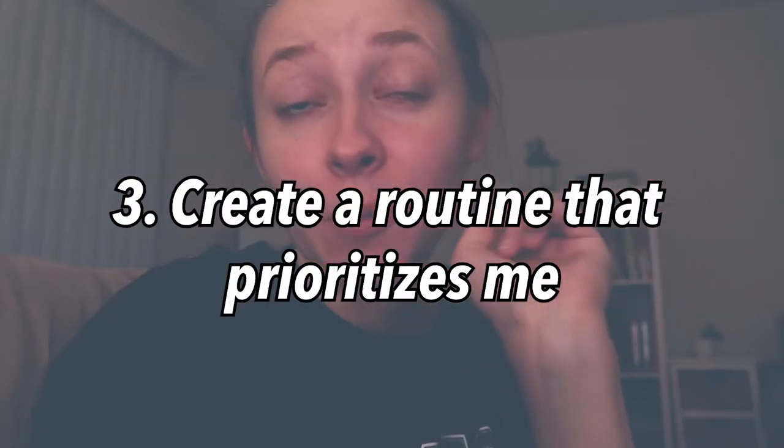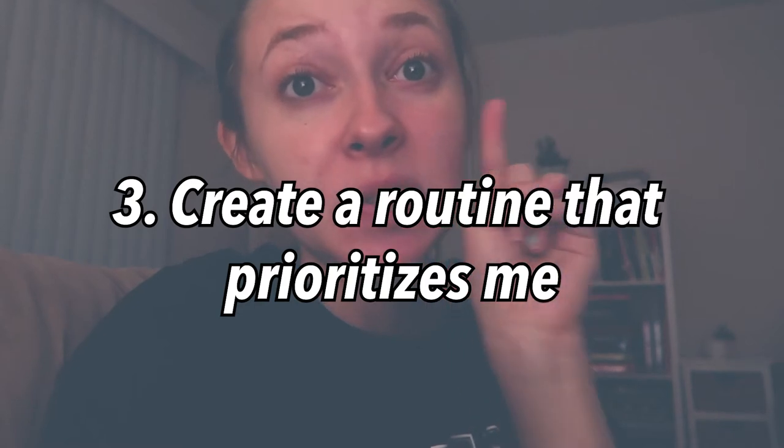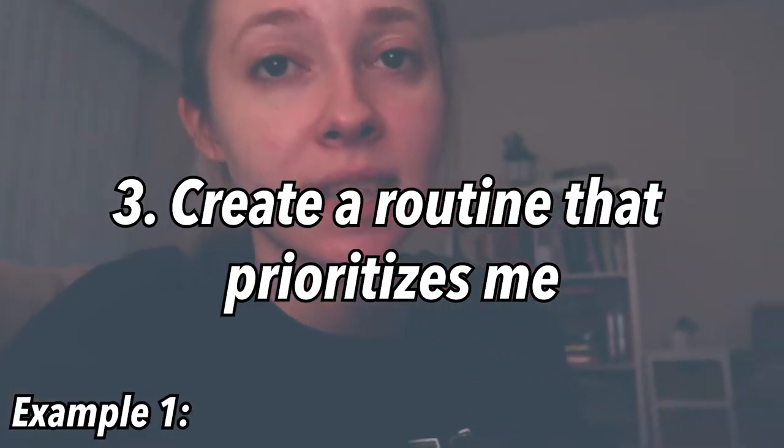Good morning. One of the little things I like to do for myself more regularly is light candles. The reason why is because it's just a tiny little thing you can do that makes the mood so much better. I have the fall morning one lit right now and it feels like a fall morning. That's one little thing I do, but I'm going to show you some other things I do to just create a routine that prioritizes me.